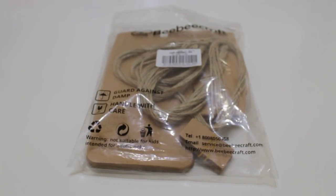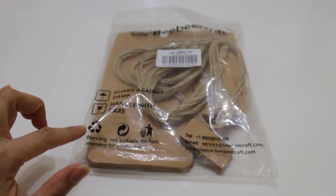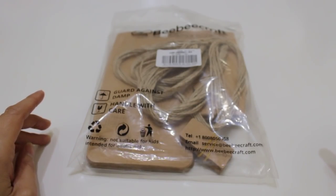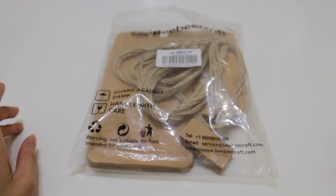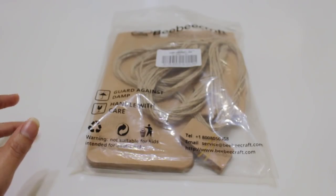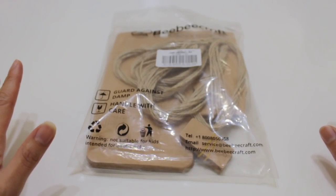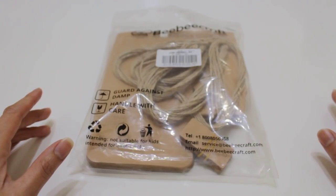Hey everybody, it's Liz. Welcome back to my channel. Today I have for you a project share using some items that I got from BB Craft. If you are not familiar with BBCraft.com, I will leave the link down below. They have a huge selection of all kinds of crafty goodies — jewelry findings, rhinestones, packaging, you name it. They were nice enough to send me a package, so check out my haul.